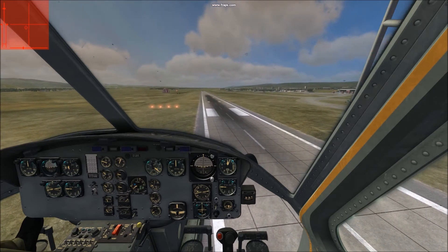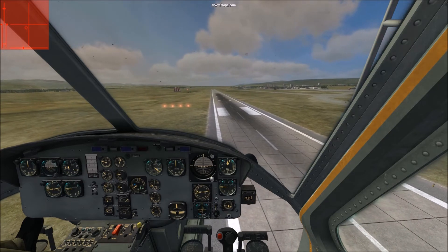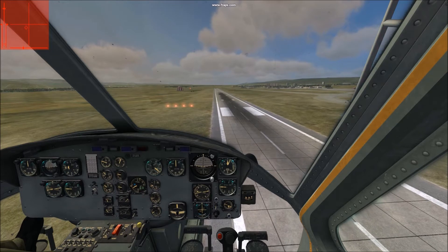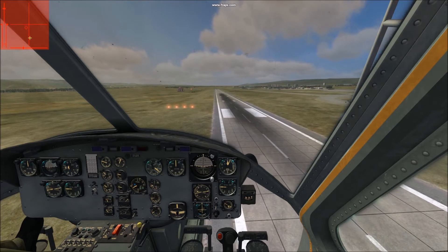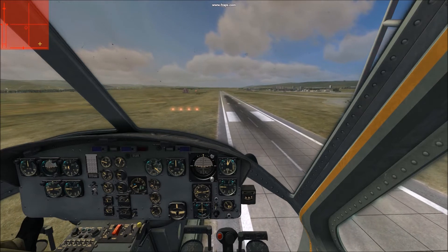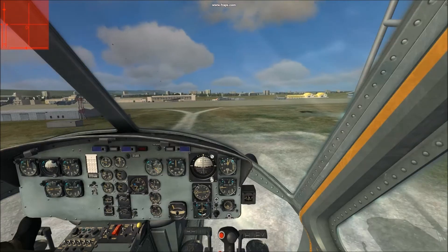I don't know about any of you guys, but I have an X55 HOTAS and it seems to allow quite finite movements with the cyclic without having to engage the spring, which helps quite a bit.